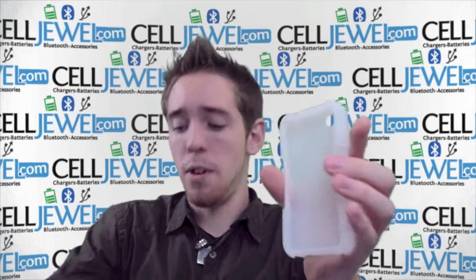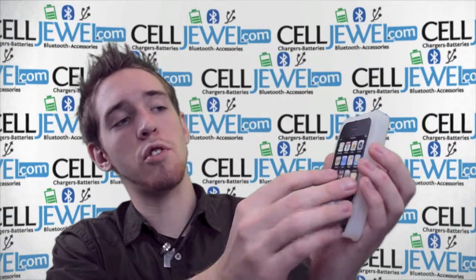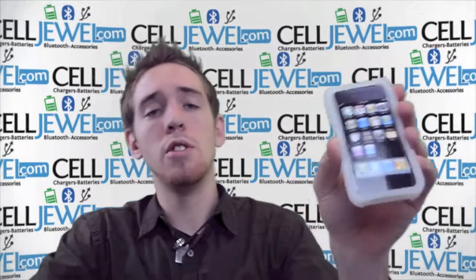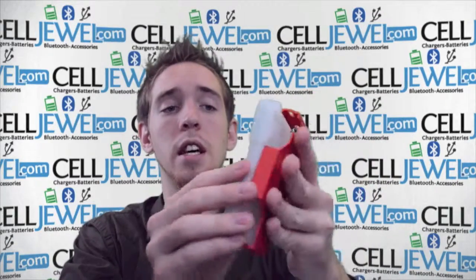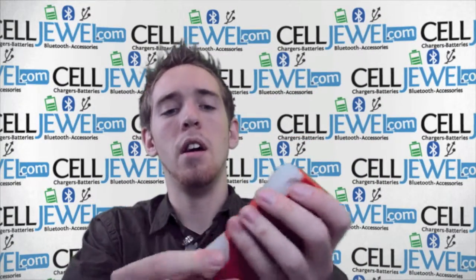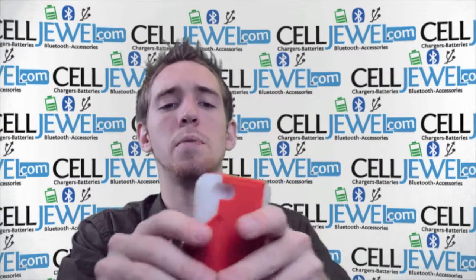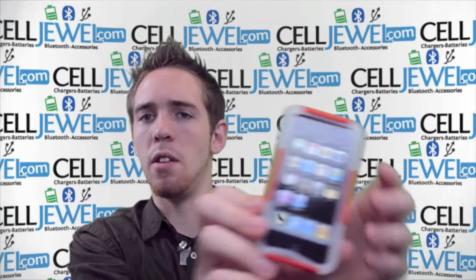When placing your iPhone inside the case, grab it and wrap the rubber casing around it so it fits nice and snug. Then push it inside the hard shell plastic casing and make sure everything lines up nice and neatly on the top, on the bottom, and so on. Just make sure it looks nice and neat from the outside, and it will look something like that.